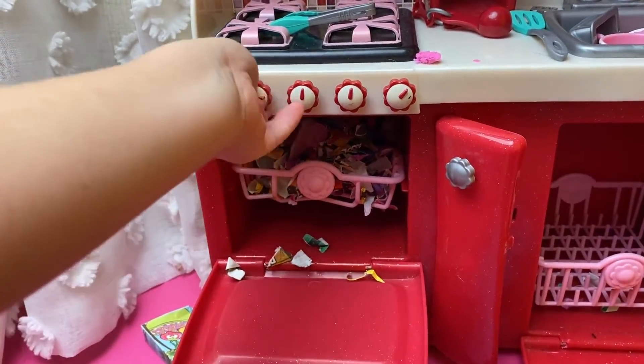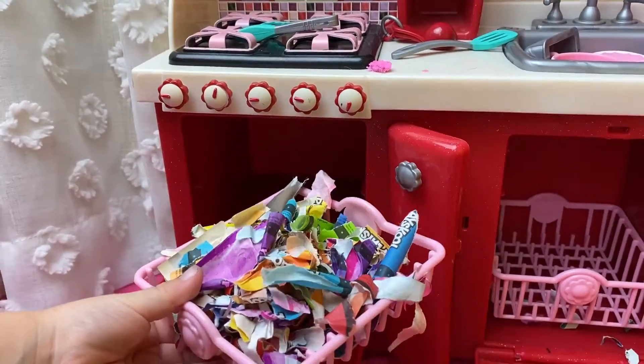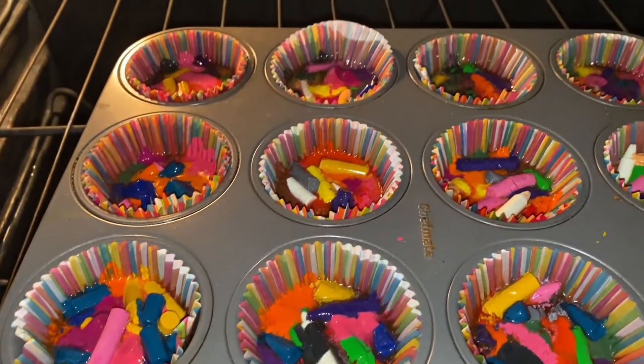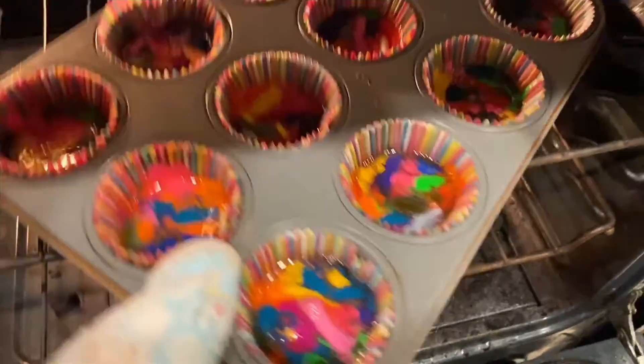I'm turning it on already. Bing! Done! What? A dull oven? That's not going to work. Okay, here is the real oven. It's been 20 minutes and the wax does not seem melted. And I think I baked it too long.